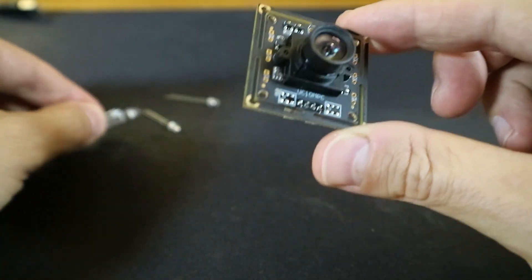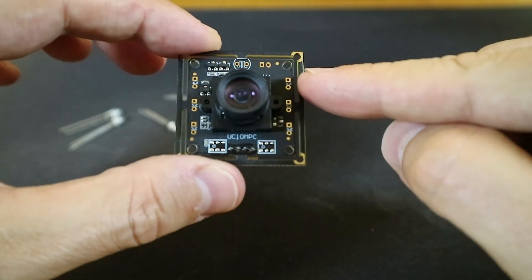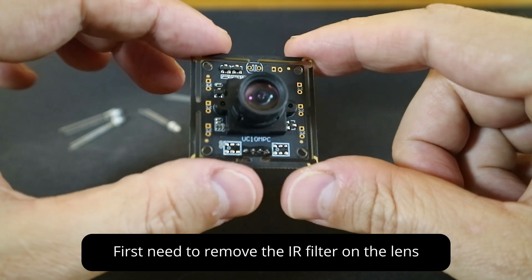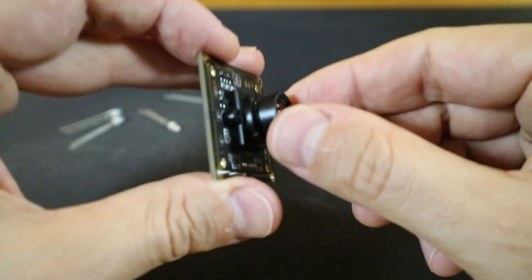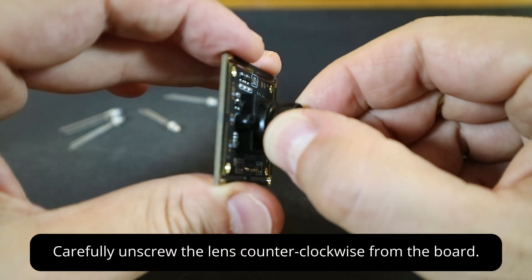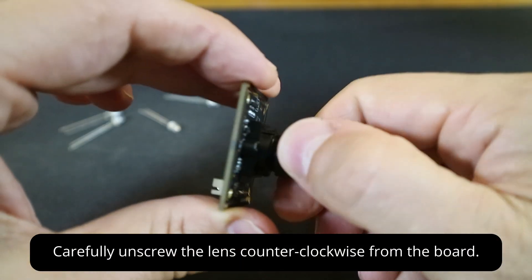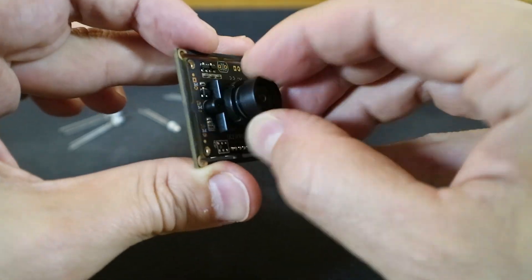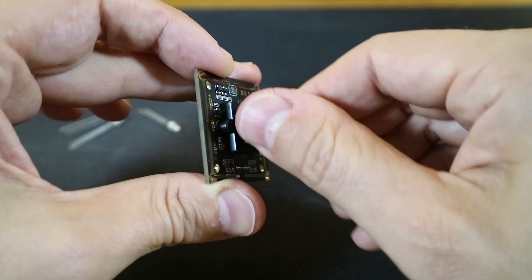You'll also notice several holes on the sides of the camera, which are actually for mounting the LEDs, but before we do that we need to remove the camera's infrared filter. To do so, start by unscrewing the lens from the camera module counterclockwise. It should come off fairly easily. Many cameras come with this filter to prevent IR light from entering the sensor, but in our case we need to remove it for the LED light to be visible.